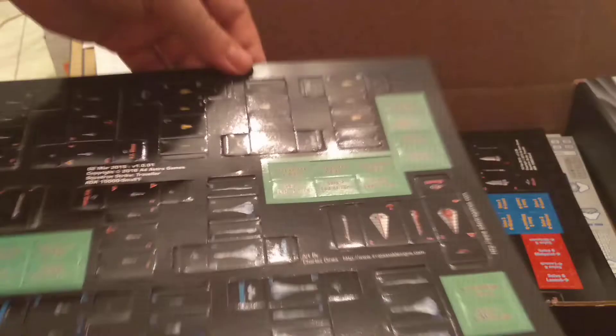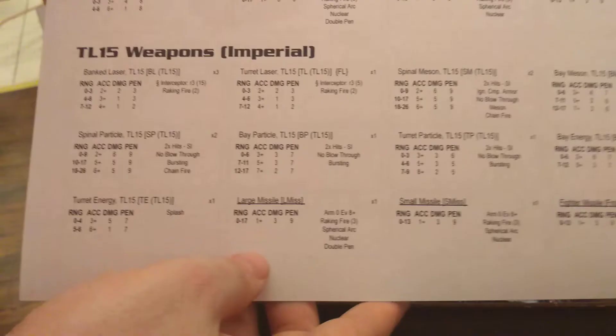Next, after the countersheets, we have the weapon reference tables. These have TL-14 weapons for the Giordani and the Aslan, and TL-15 weapons used by the Imperium. You get two copies of this so that one can be on either side of the table, and it will be a free download on the website in a few minutes.